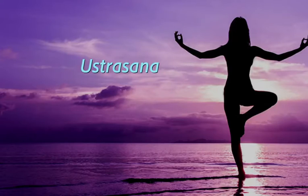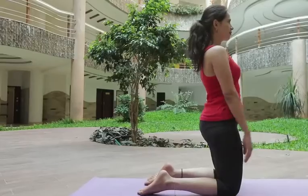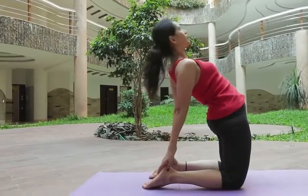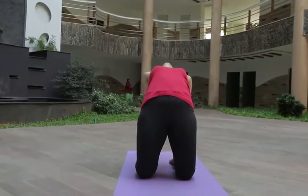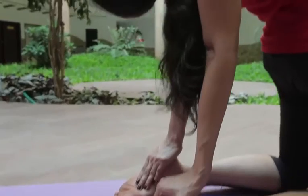Vajrasana: slowly lift your body and hold your feet. Pull your neck back and close your eyes. Relax your chest and body. Breathe in and breathe out for 5 times.